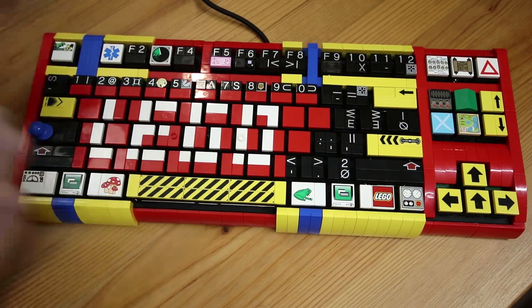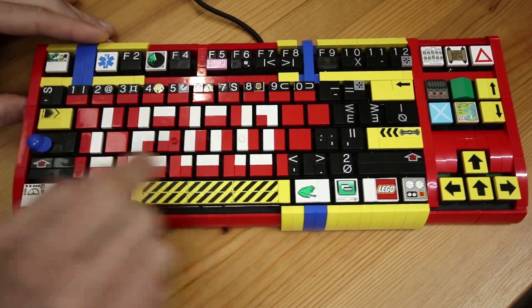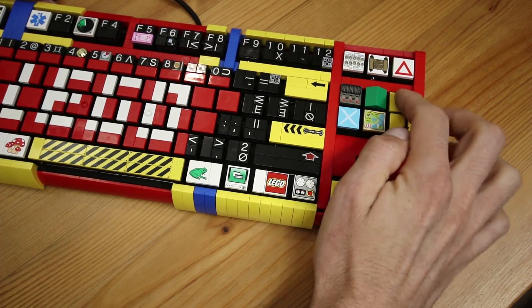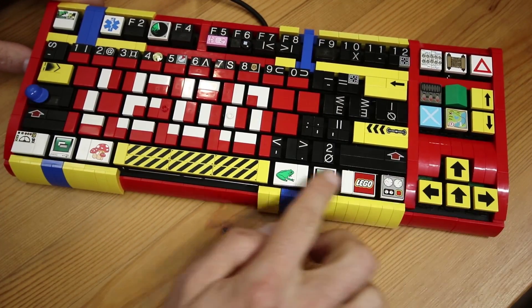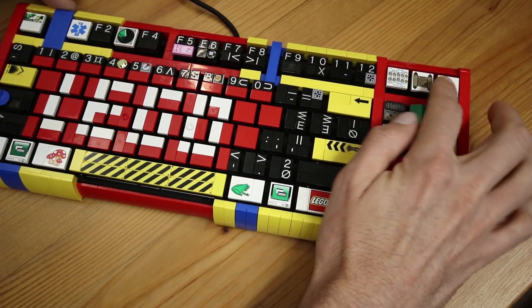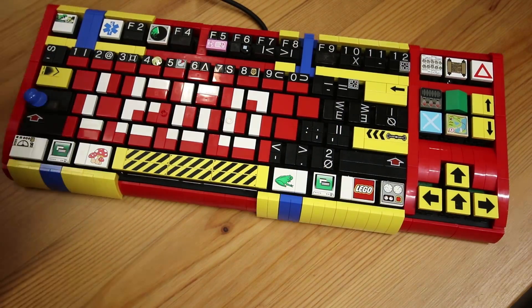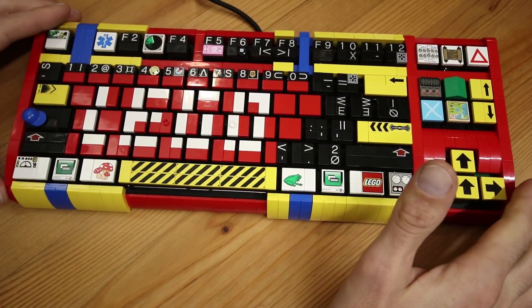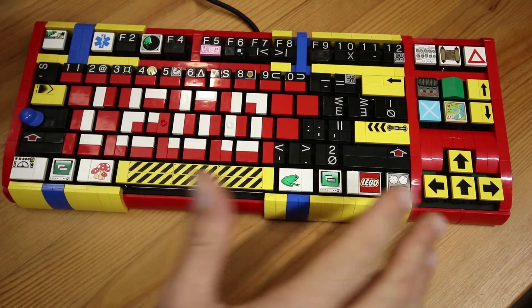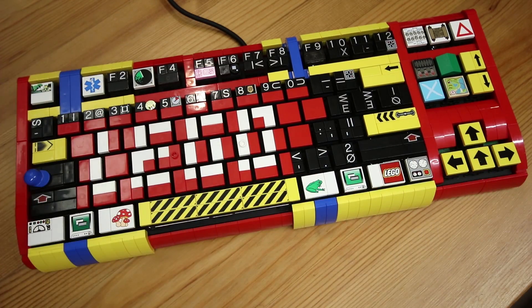I also tried to do a little bit of color blocking based on functionality. Most of the navigation keys are yellow — for example tab, backspace, enter, space, the arrow keys, and page up/page down. Most of the control keys are white, including the escape key and the print screen etc. over here, and pretty much everything else is mostly black, with some exceptions of course. Just like with my previous keyboard design, I limited myself to using printed tiles that have only been produced by Lego over the years — so no stickered tiles or custom prints. Of course, if I ever decide to change any of them or actually add letter tiles for the letter keys, it'll be really easy to do — I just need to pop them off and replace them.